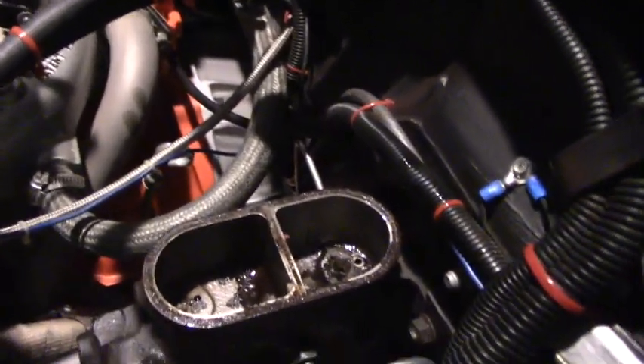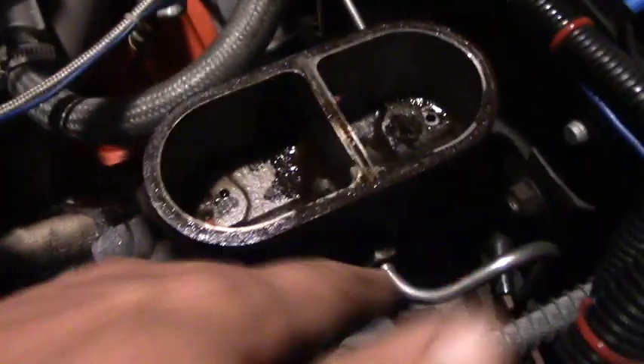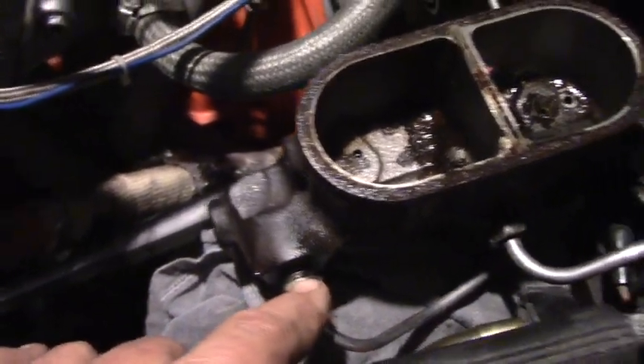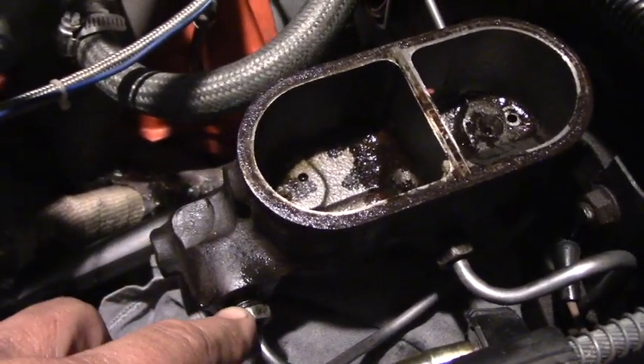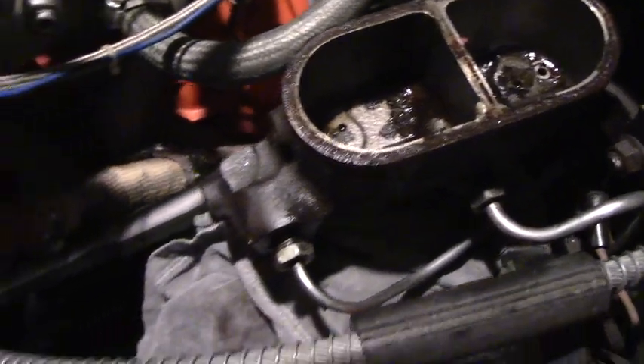I couldn't see paying a guy to do this. The only time you're going to run into trouble is if these nuts are rusty. So put a little penetrating oil on these threads, let it sit for a minute, then tap it gently with a hammer — just a little tap, tap, tap to jiggle whatever rust might be there free.